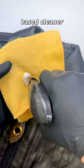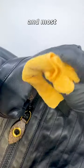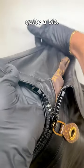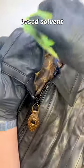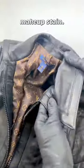To start, we'll use the water-based cleaner as it's the least aggressive and most gentle solvent I have. Luckily, this product helped quite a bit. However, there's a little bit remaining, so I'm going to use an alcohol-based solvent designed for leather cleaning to remove the remainder of the makeup stain.